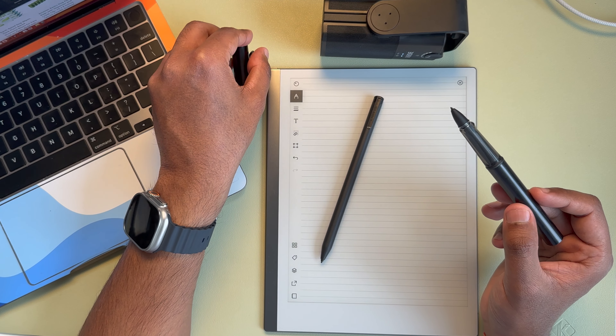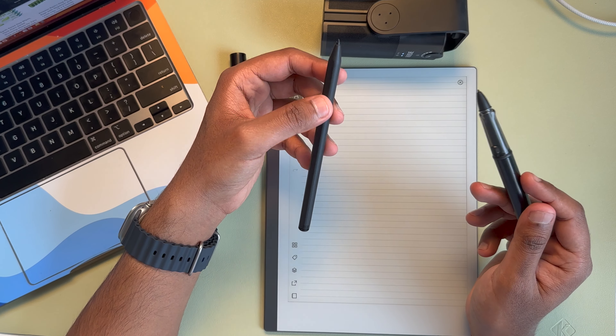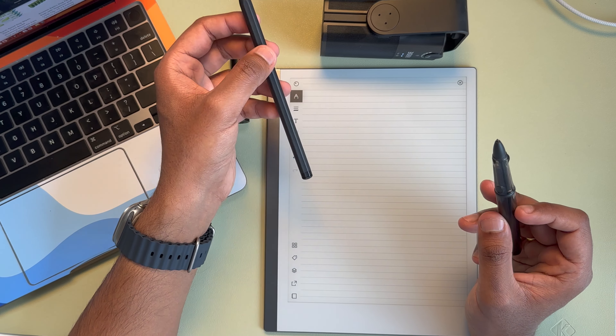Another interesting thing is if you prefer one over the other — for example, if you like the Remarkable tips — you can definitely swap them and put them in the Lamy. Depending upon which one you prefer, you can definitely do that swap as well.